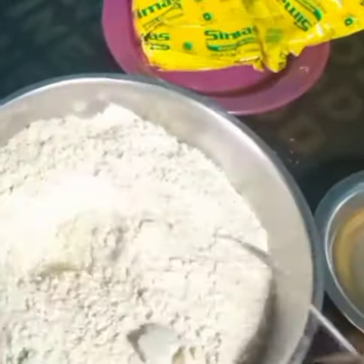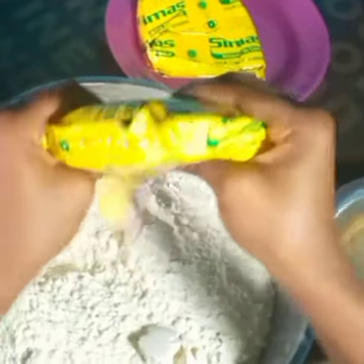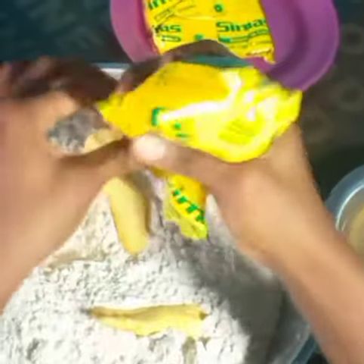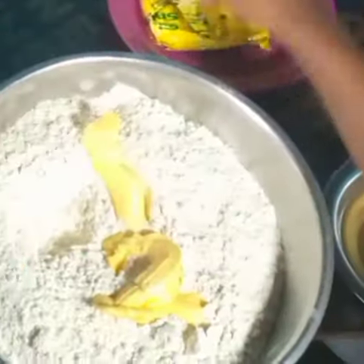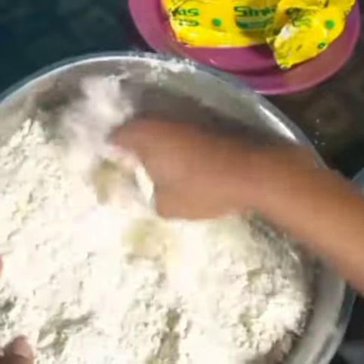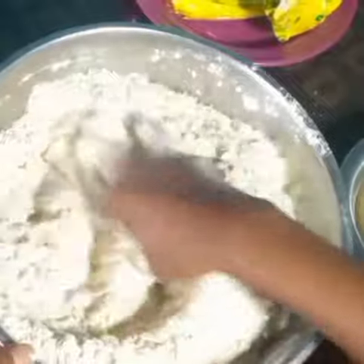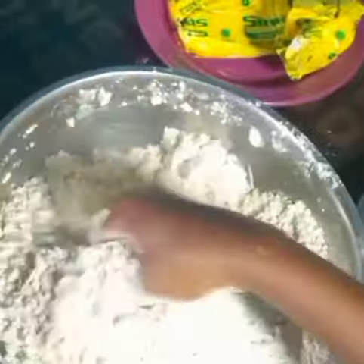We'll be adding our fat now. Mind you, your hands must be clean — I've already washed mine. I don't need a spoon for this. I'm not adding too much fat because if you add too much fat to your dough, while frying it will make your chin chin absorb too much oil. So I'm not adding much fat. I'll mix gently until you can't find any particles of fat inside the flour.